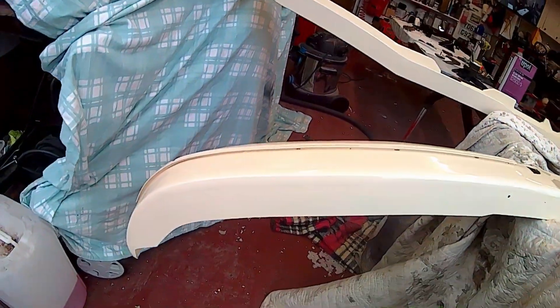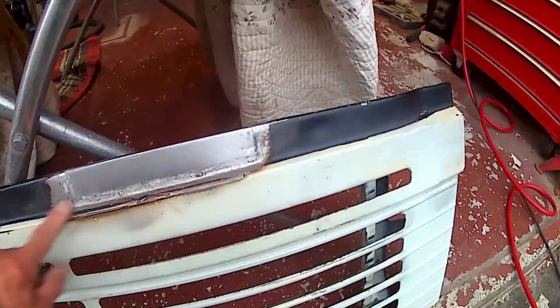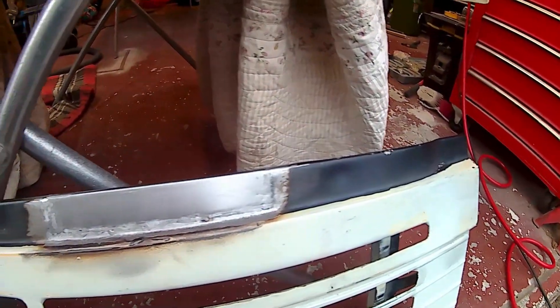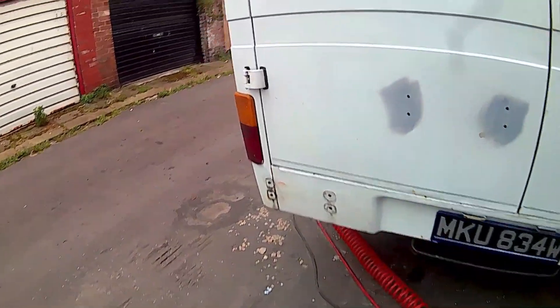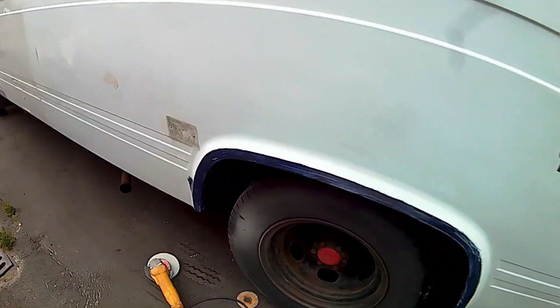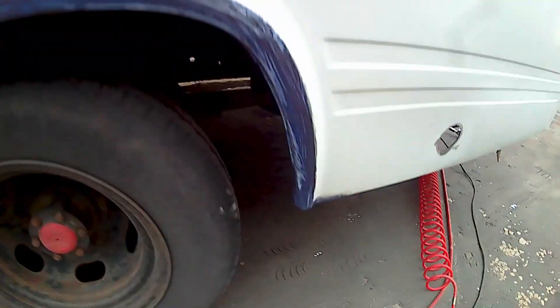Looks lovely. A few wee pits and whatnot on it, but obviously that's the condition of the bumper. I also dropped the grill into Dan, the fabricator, and he's welded in a little plate for me. Much appreciated — really appreciate that, because I ain't got the time or the skill.